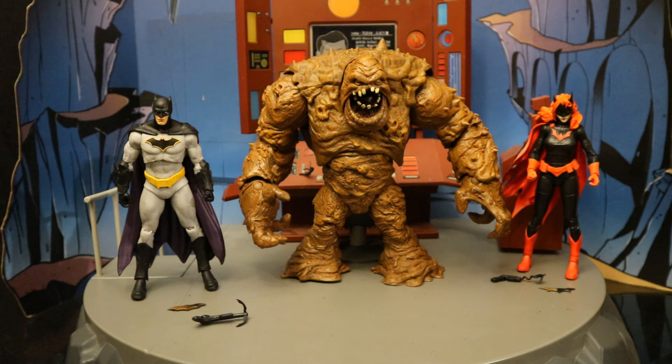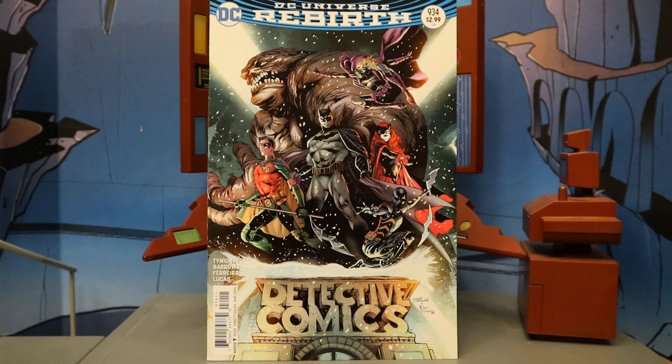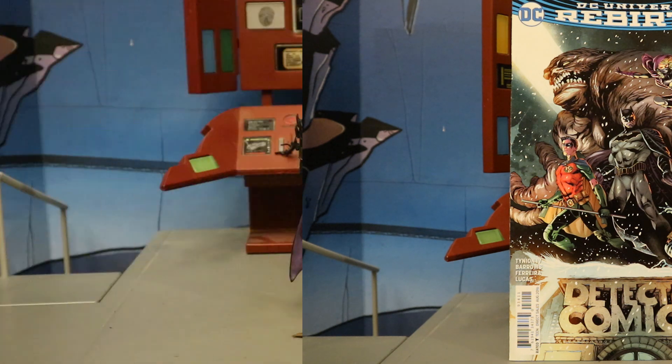One thing I also noticed — I don't see any display stands or collector's cards. Here's a copy of Detective Comics number 934, the first issue of Detective Comics in the Rebirth. As you can see on the front: Team Detective — Batman, Red Robin, Batwoman, Orphan, Spoiler, and Clayface. I really wish they would finish off Team Detective. We still need Spoiler, Red Robin, and Orphan. So here's Batman.